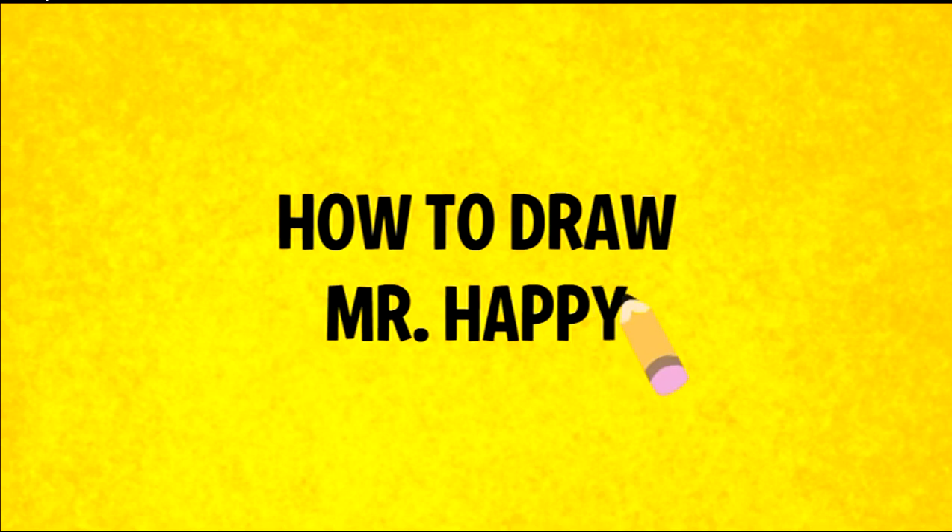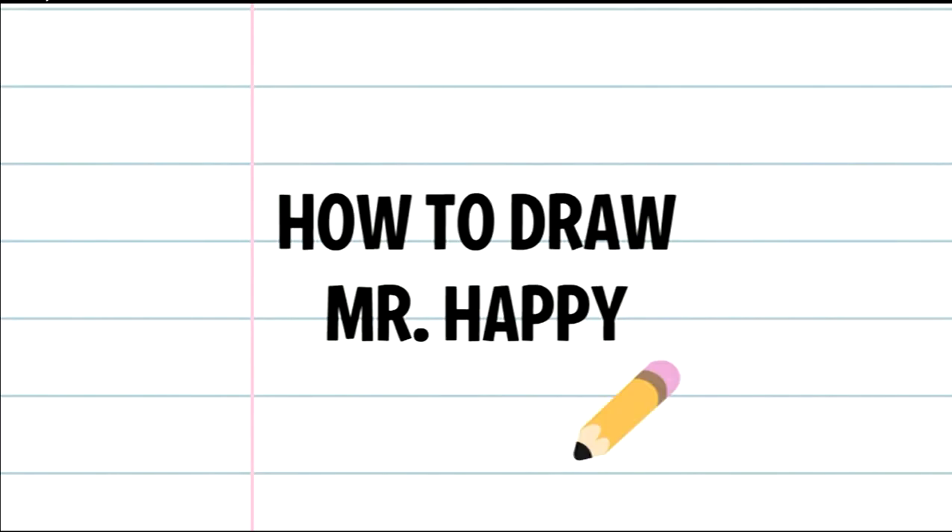Hello, and welcome to How to Draw Mr Happy. If you'd like to follow along, you'll need a piece of paper and something to draw with. When you're ready to begin, press the next arrow.